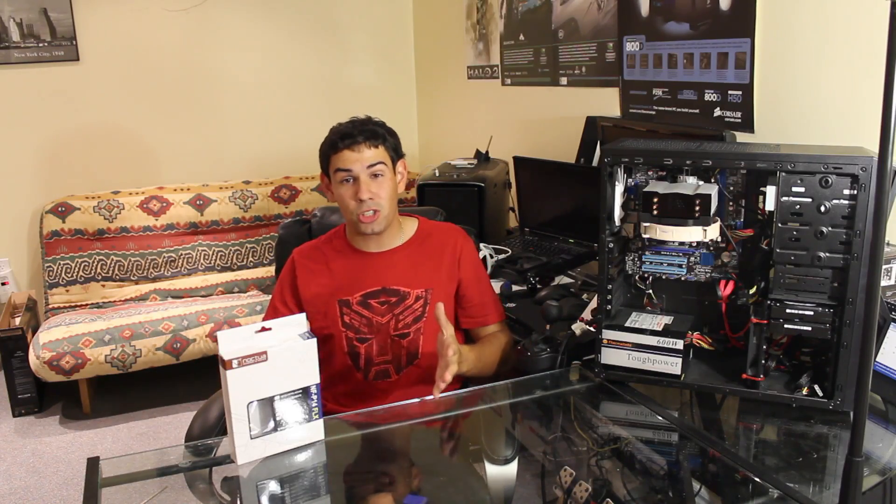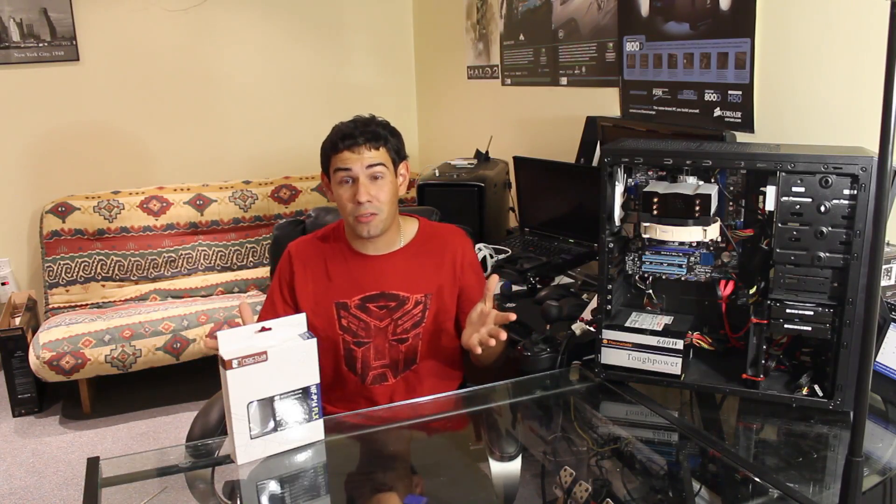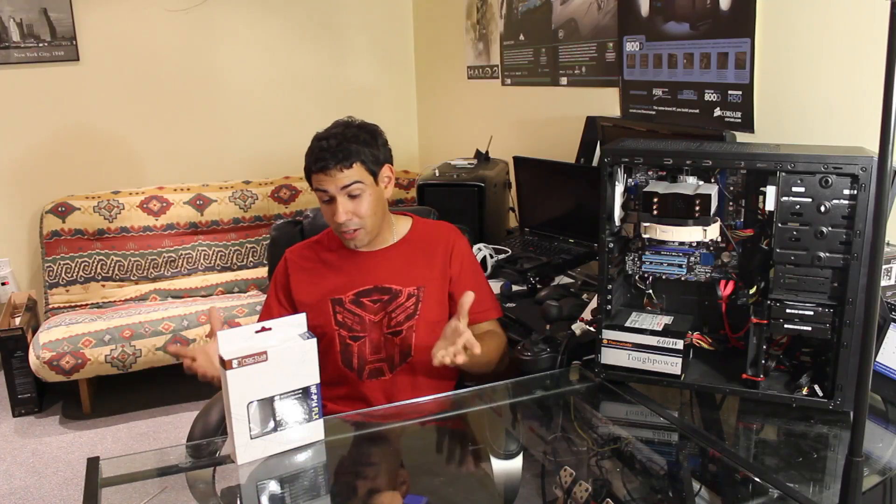Welcome to the TechSource. My name is Dan, and today we're going to be reviewing a product provided by Noctua. Thank you guys for sending us your products to review. We're very happy to have your products on the show — I'm a big fan of your products and I'm glad to finally review them.